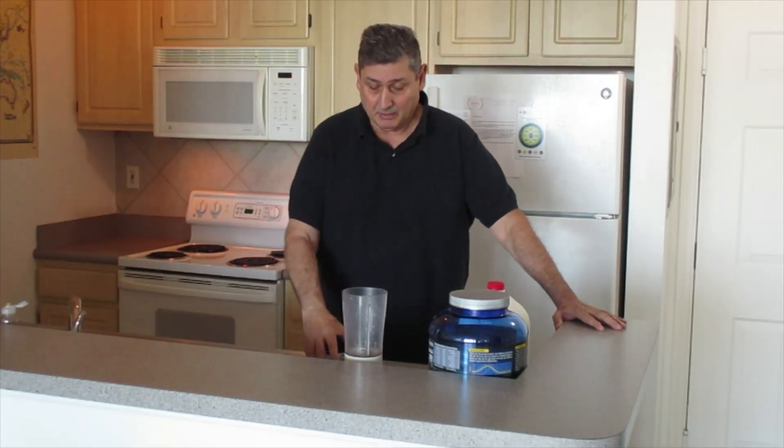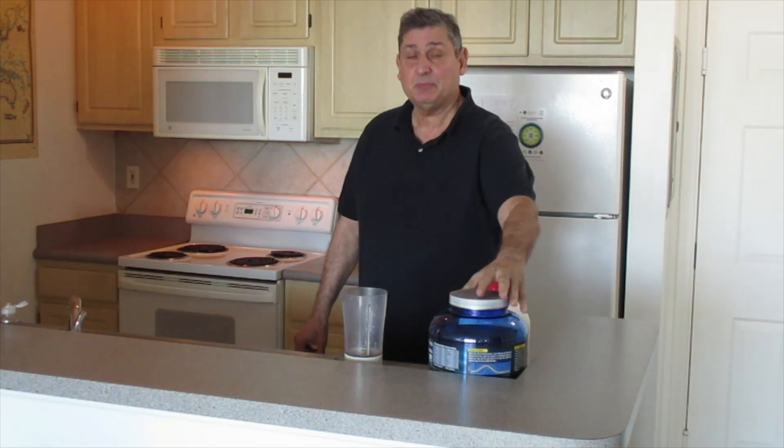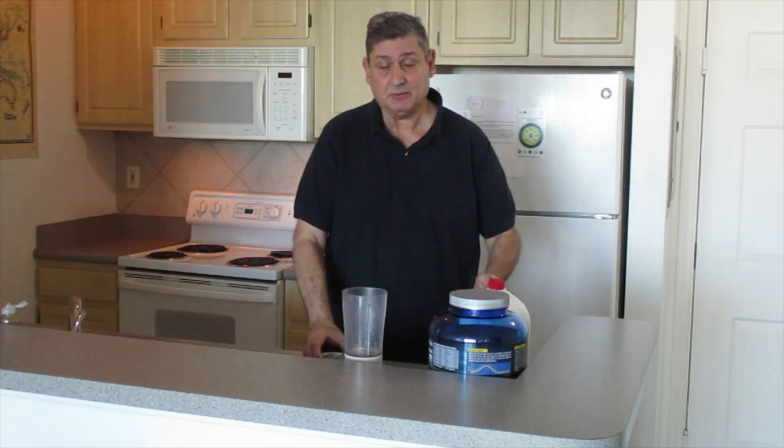Hello, today we're going to make a nutritious protein drink with a food supplement that has whey in it. It's supposed to be very good for you. We'll also use some crushed pineapple and some grade-A milk.